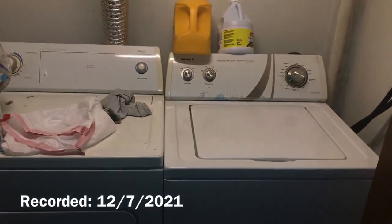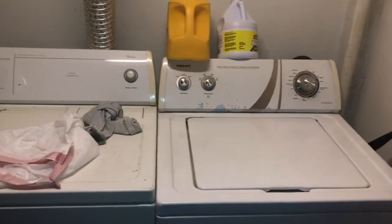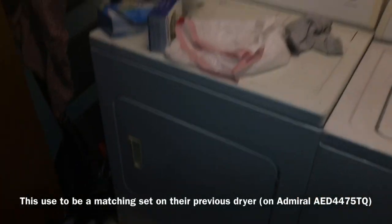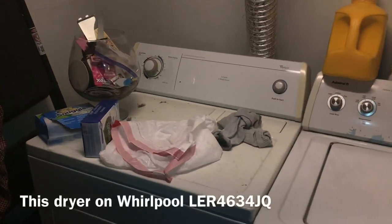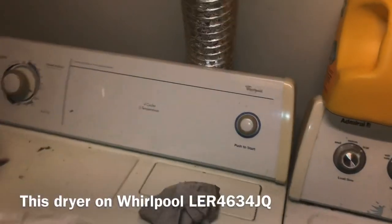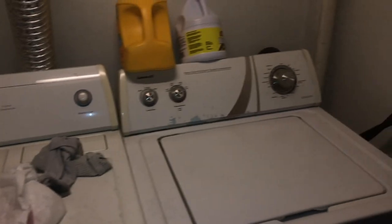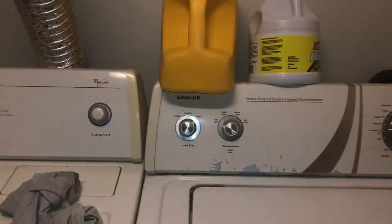Hey everybody, this is Brian's Washer Videos. Today I wanted to give you a review — I mentioned I never did a full review of my previous dryer, that's correct. I did show you my previous Whirlpool dryer setup. Please excuse the excess noise because that's my friend's dog, and of course Christmas is coming up soon. Anyways, today I wanted to give you a review.